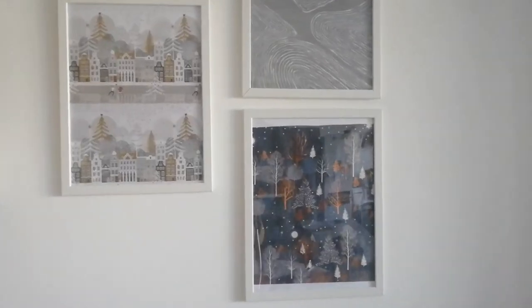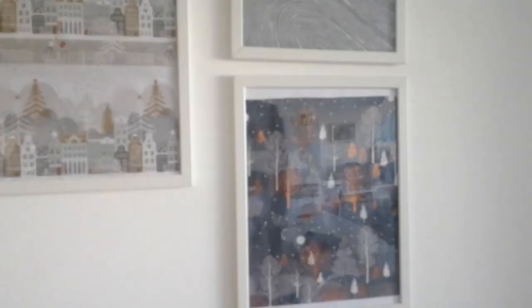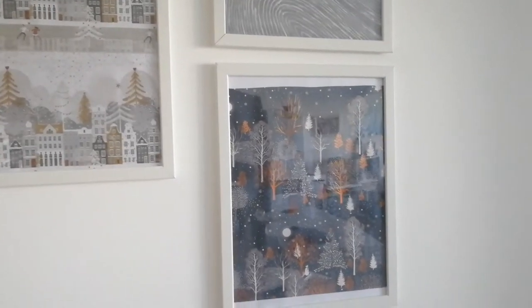I think it turns out really nice. These prints are so beautiful and they go really well this season.